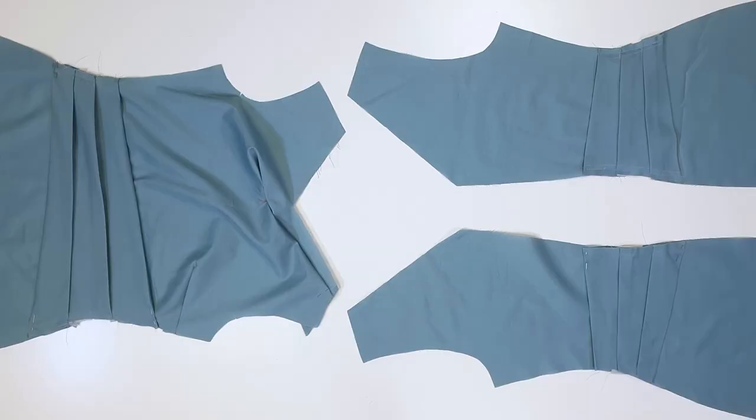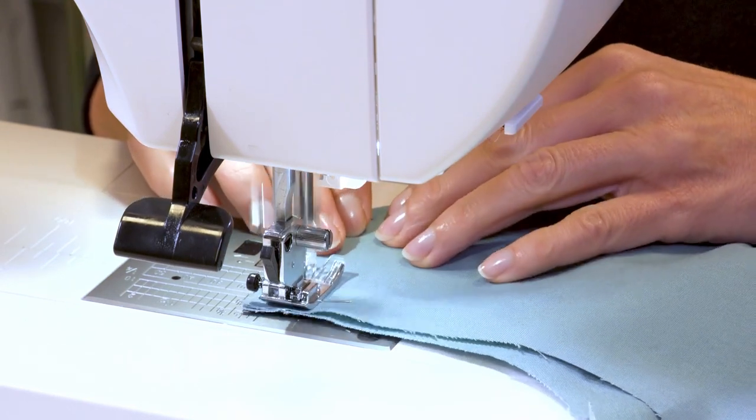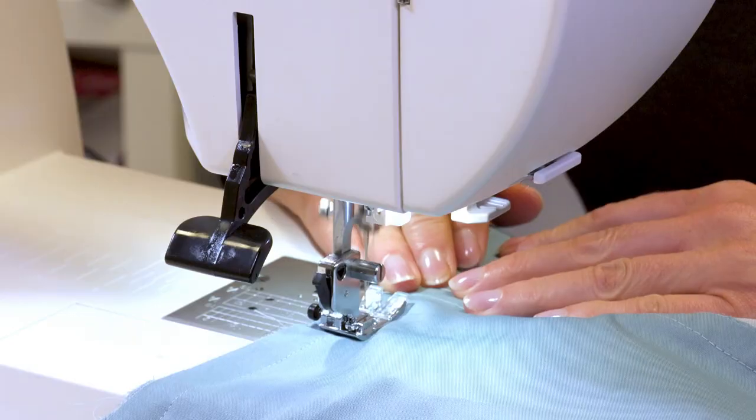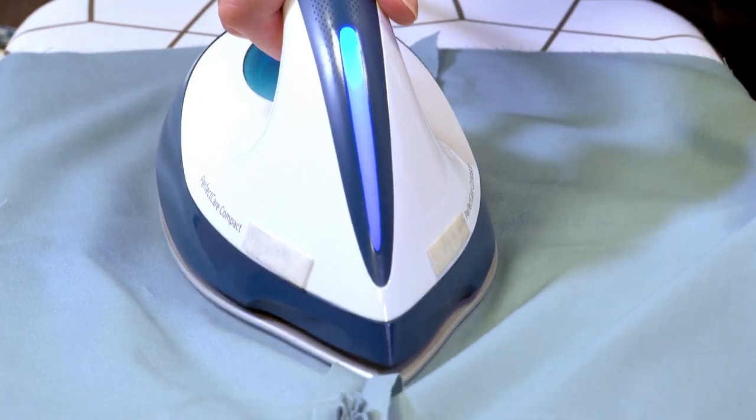Now I continue with the shoulders and sides. I stitch the shoulders along seam 6, backstitch to secure the seam ends, and press the seams apart. I stitch the side seams, making sure that the pleated bands match at the right side, then press the seam apart.